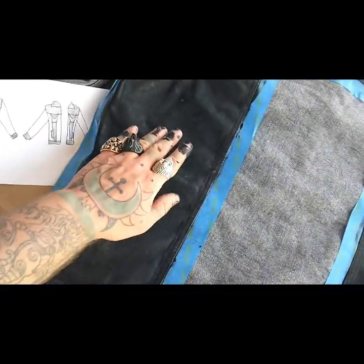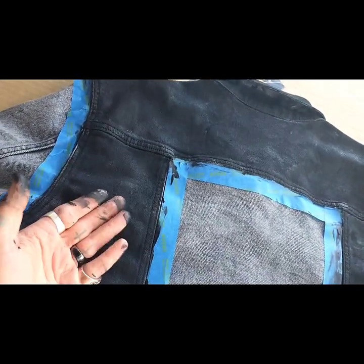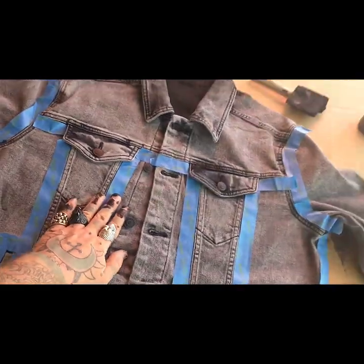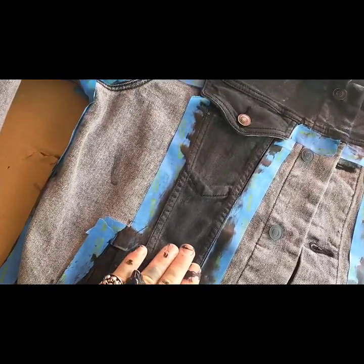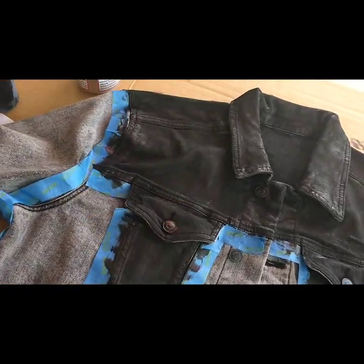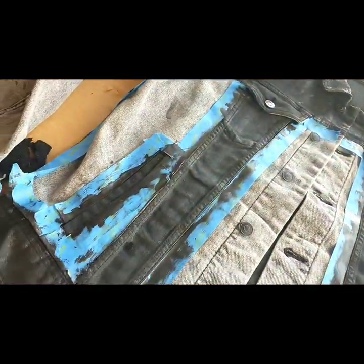There we go — first layer done. It's really wet right now so we're going to let this first layer dry for about an hour. While it dries we'll flip the jacket around and do the front — hitting the bottom seam and the pockets. After both front and back first layers are done, it looks like crap because we're not done yet. Let the first layer sit and dry for an hour, or even overnight, to make sure it's really adhering.